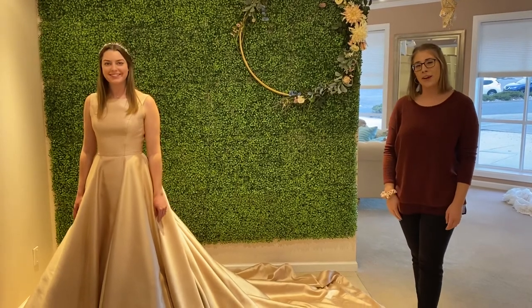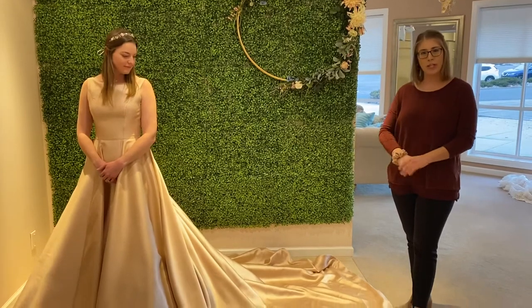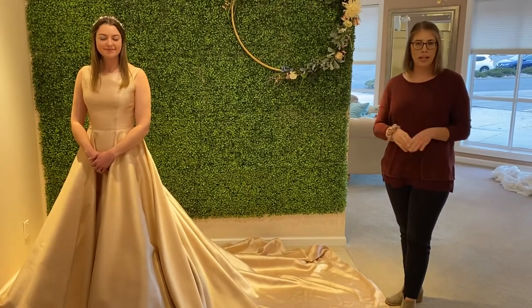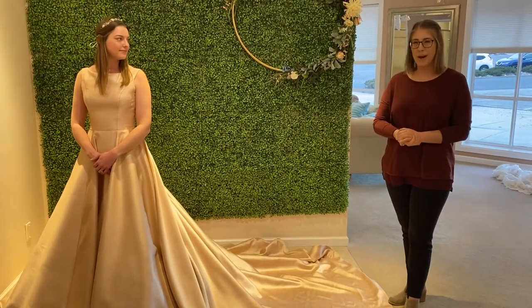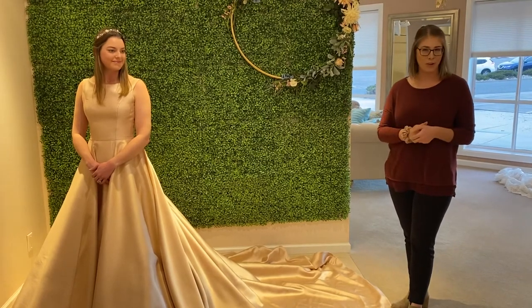Hey guys, it's Jenny back with another how-to. This week we thought we would teach you how to go about moving around in your dress before you get to the reception and have it bustled. When you're getting your pictures done and moving from location to location, it's a little impractical to depend on your bridesmaids to follow you around carrying that train everywhere you go.